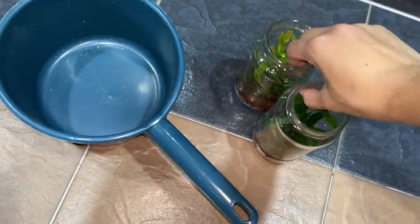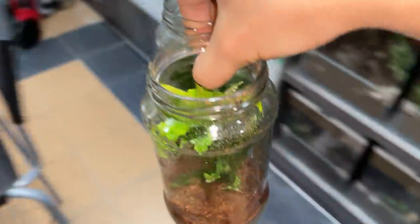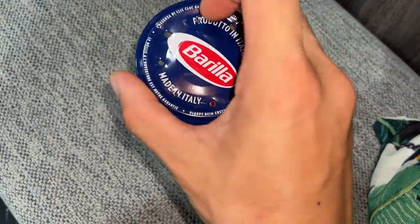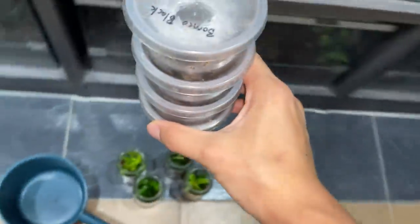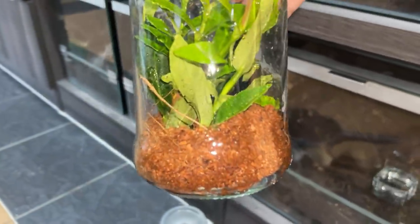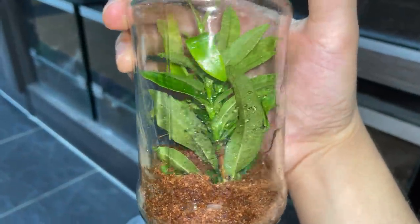I made these glass enclosures — they were actually pasta sauce jars. Put some holes in the lid using a nail. We've got four arboreals we're gonna put in. The substrate is basically just cocoa fiber, some plants, and that's it.